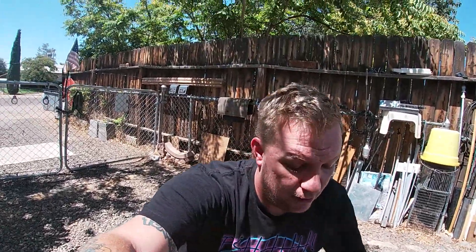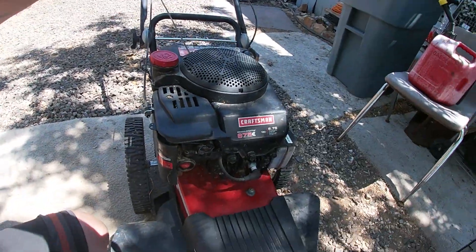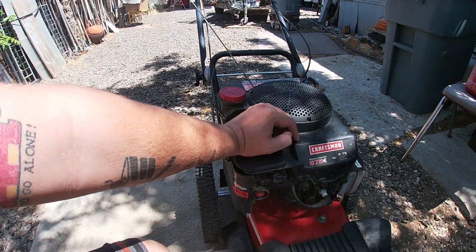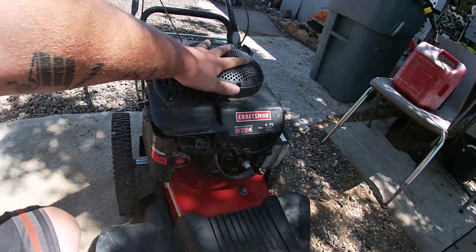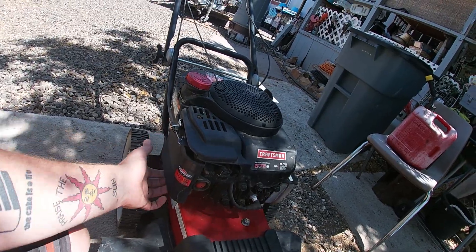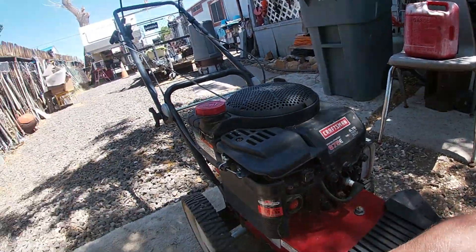What's going on repair gang. In today's video we are working on a Craftsman 22-inch walk-behind weed trimmer. It has your standard Briggs and Stratton 6.75 horsepower 190cc engine. This is a common engine you'll see on most pressure washers, log splitters, stuff like that. We're only going to need an 8mm, a 10mm, and a pair of pliers.